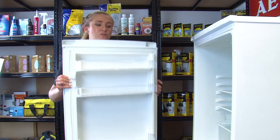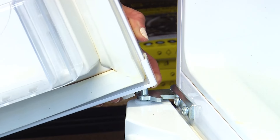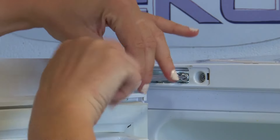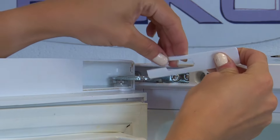Finally, reattach the door by slotting it onto the central hinge, then supporting the door as we reattach the top hinge. Once the screws are fully inserted, we can fit the hinge cover plate.